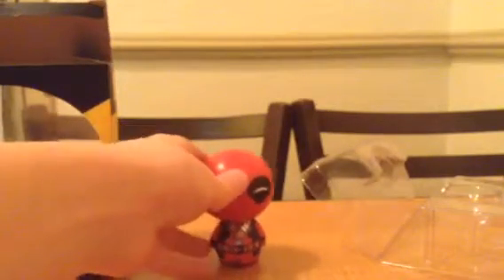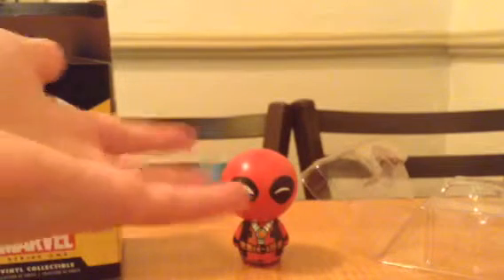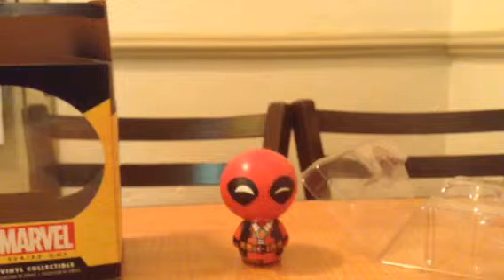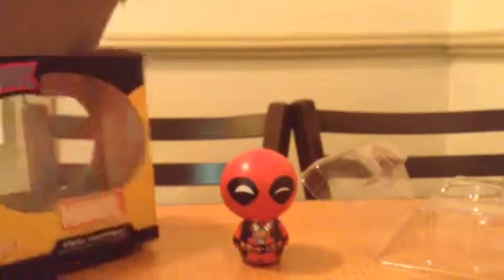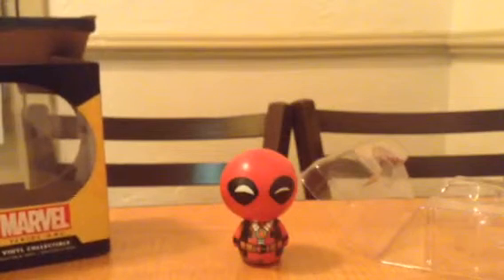I got a Hulk one for Godzilla King — go subscribe to him because he makes cool stuff, like reviews and stop motions. Just an awesome guy. So yeah, please like, comment, and subscribe, and please subscribe to Godzilla King.